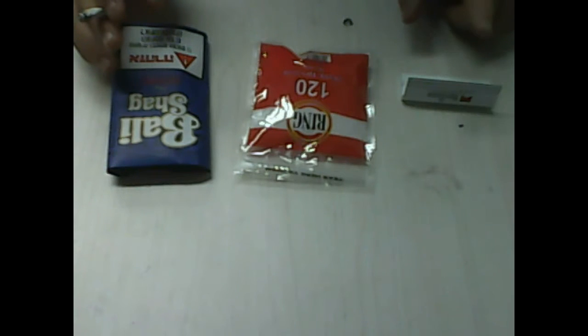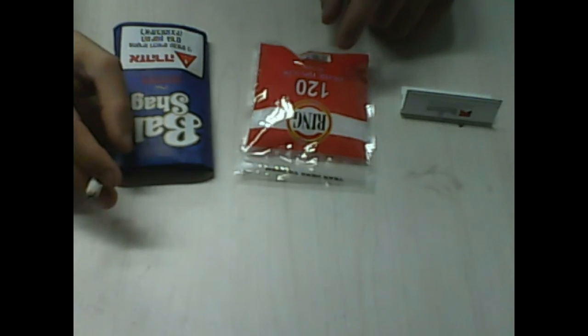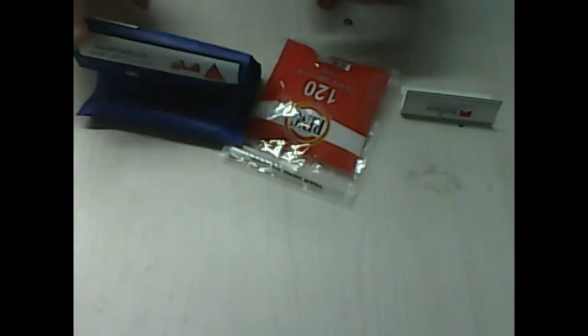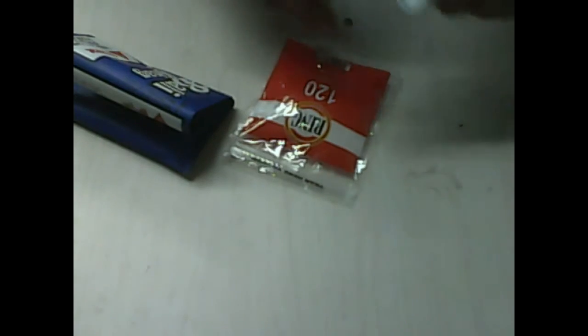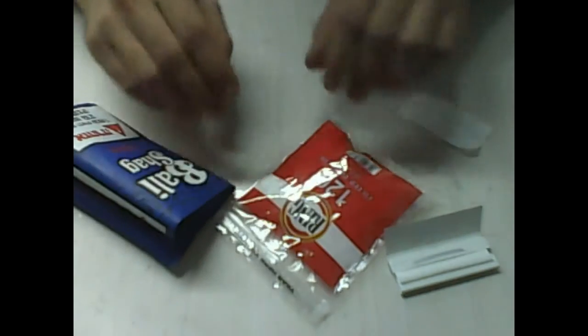Hi guys, I want to teach you how to roll a cigarette. First you need paper, you need a filter, and you need this. So take the paper out, then one filter, and take this out.